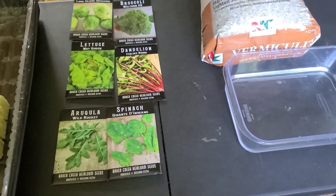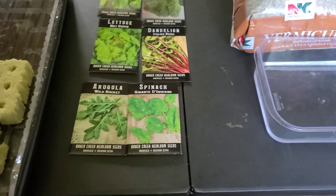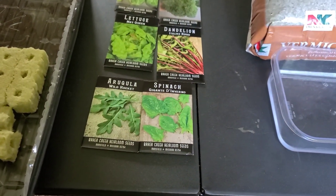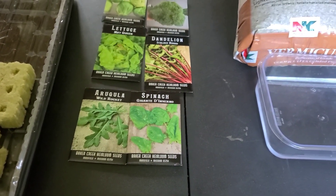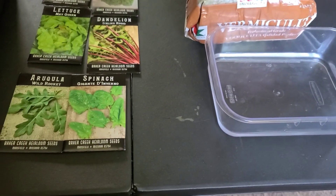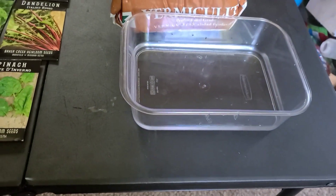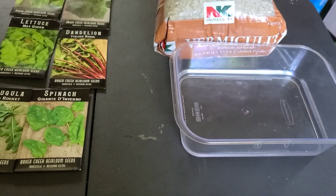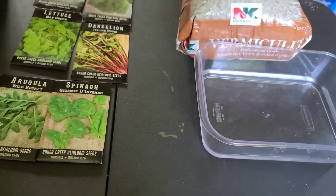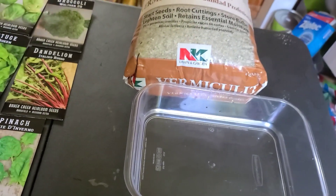Now that you've got your tower garden set up, it is time to get your seeds ready. There are just a couple of different steps you're going to need to do. With the tower garden, you won't be dealing with any soil — no dirt. It's only going to be water. This is an aeroponic system where the roots and everything are aerated with water and air.